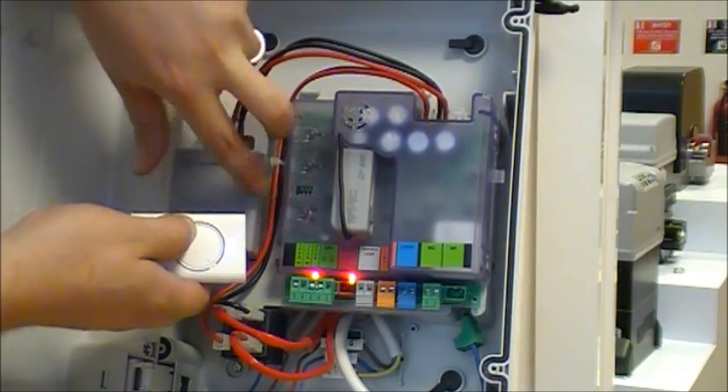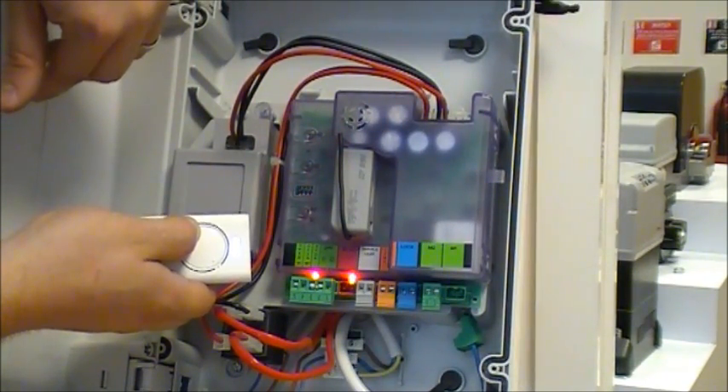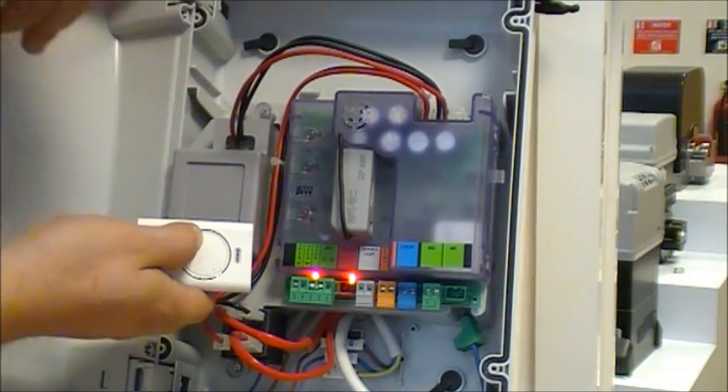Once the lights go off, let go of both and let go of your transmitter. Press your transmitter once, let go, then press it again, and you'll see that the B command comes on instead.